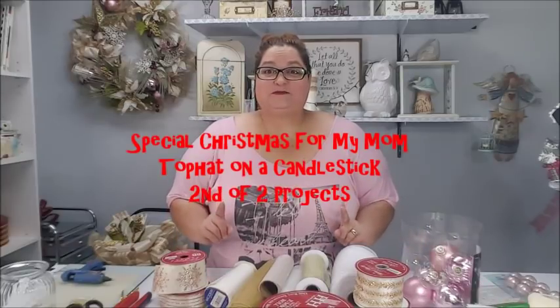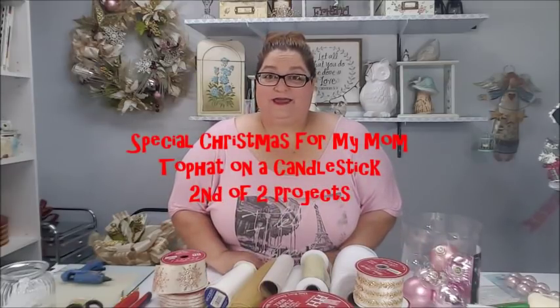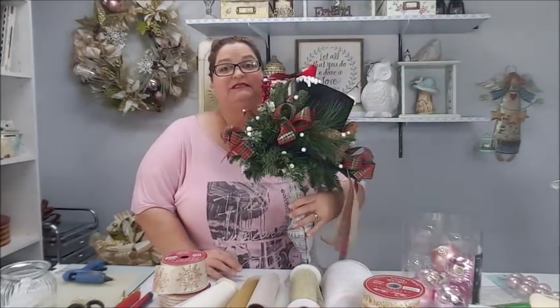Howdy everyone, this is Trisha and welcome to my channel. Today I will be continuing a special Christmas project for my mom. This is a two-part series — the first part was a deco mesh wreath in my mother's colors. I'm going to continue that with a top hat on a candlestick. I previously made one in my colors, showed it to my mom, and she was excited, so I said I'm going to make one for her.